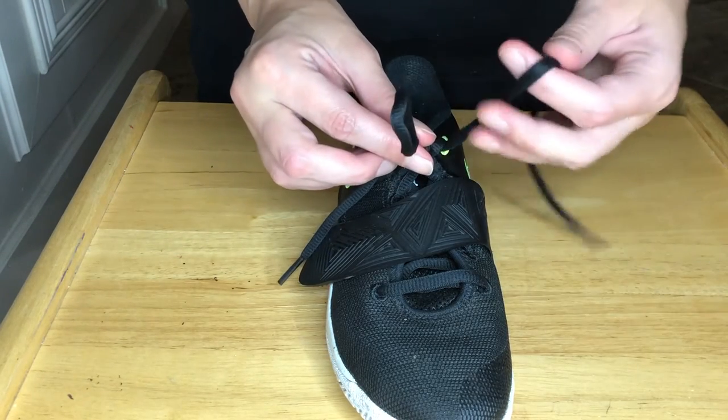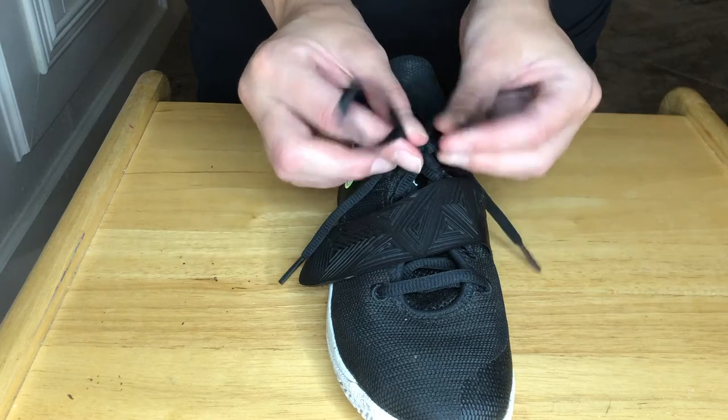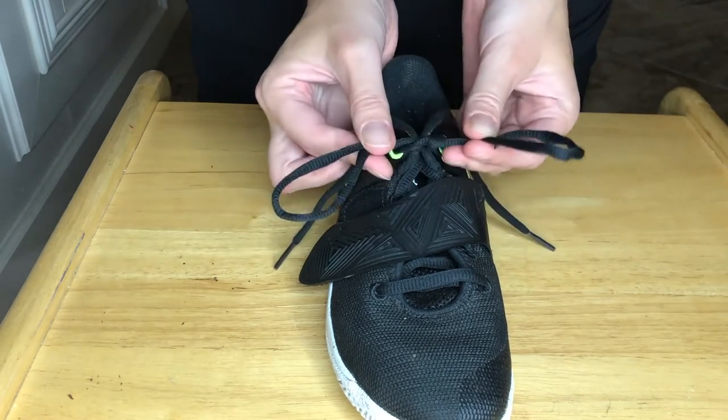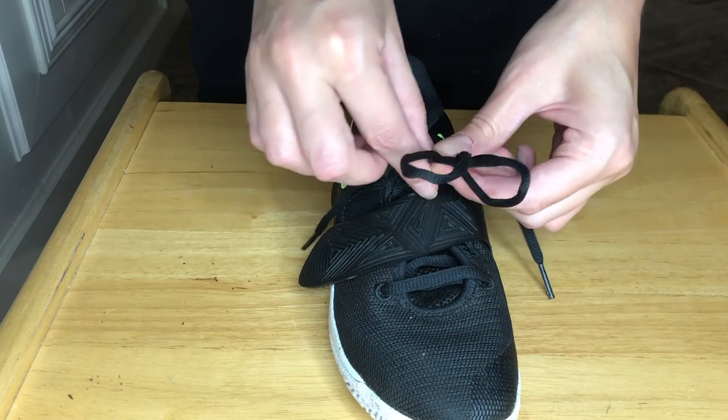Then make two bunny ears. Then put it into the pot of gold, which is the bottom. So you cross them over first? Yeah.